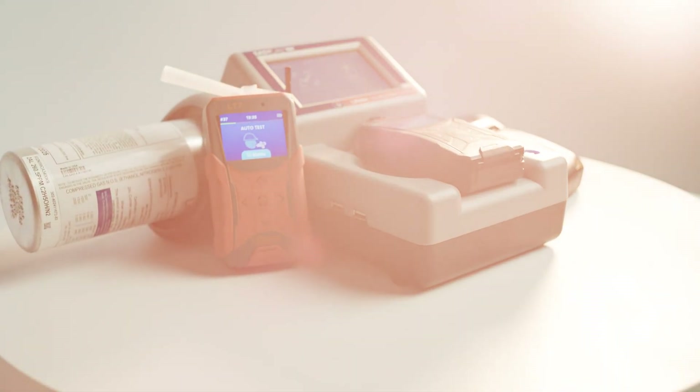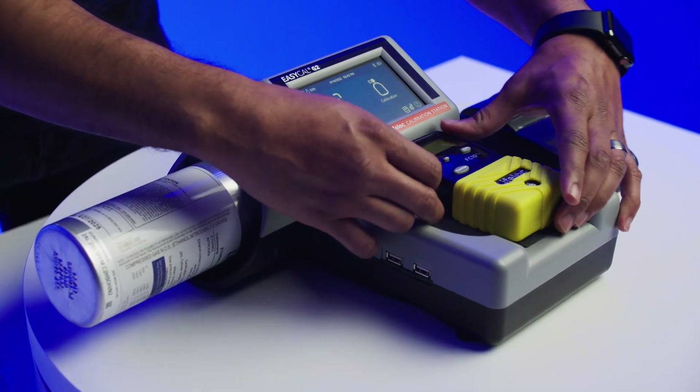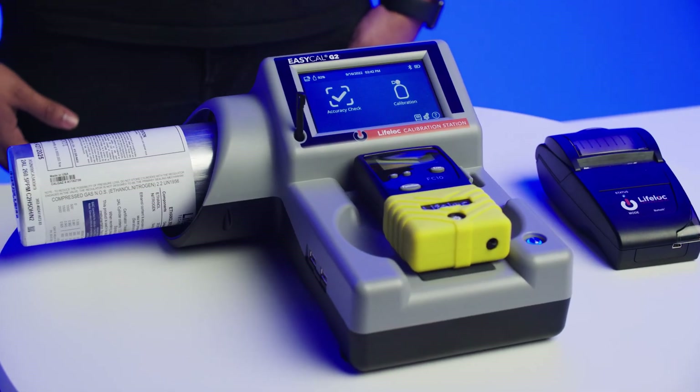Here's how it works. Attach a lifelock RFID-enabled 34 or 105 liter dry gas tank. The EZ-Cal G2 will automatically read and record the tank's value, expiration date and lot code.